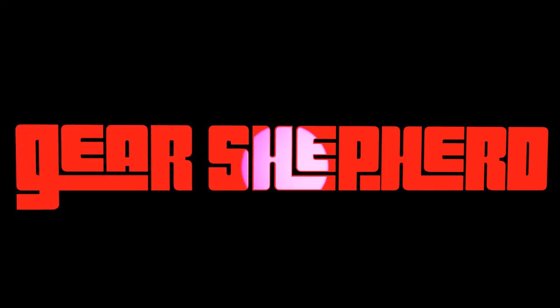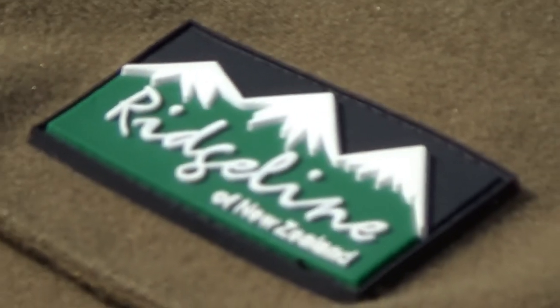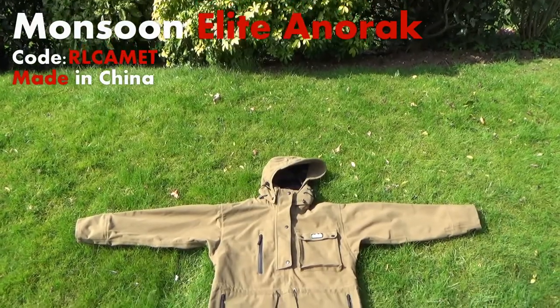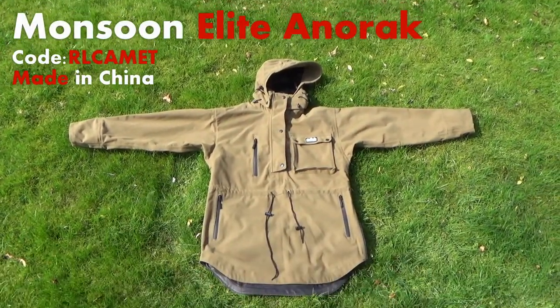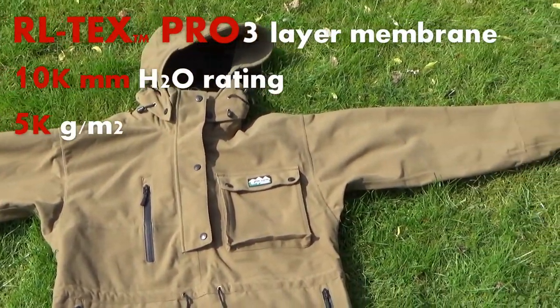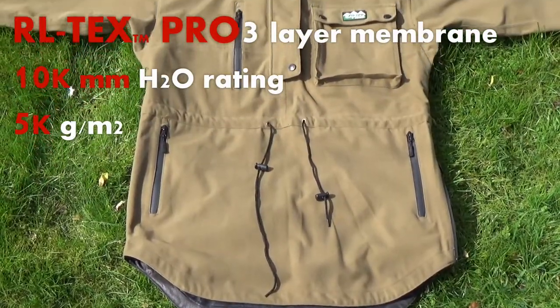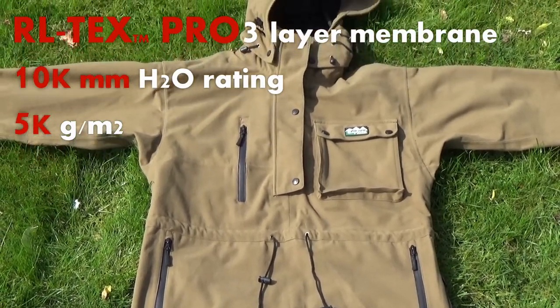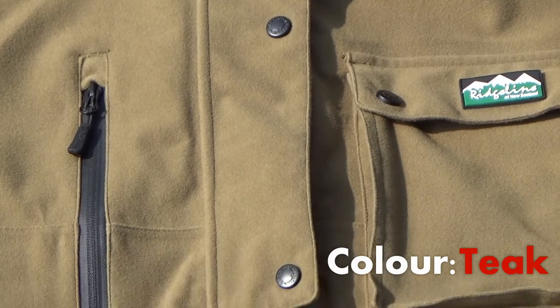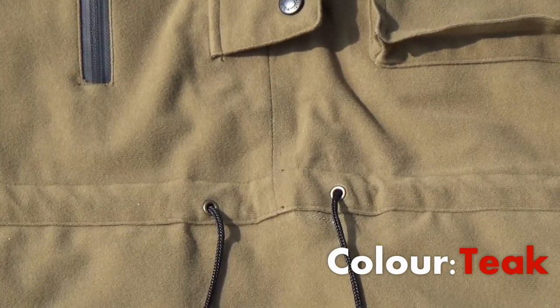Welcome to Gear Shepherd's review of the Ridgeline from New Zealand's Monsoon Elite Anorak. This is a product which is ideal for hunters, walkers, or bird watchers — anyone who wants to be outside with a good waterproofing layer. It's very quiet due to the material used, and the color here, Teak, which may no longer be available, blends in very nicely with most kinds of background.